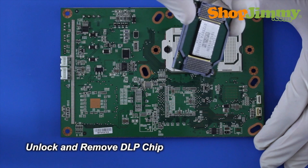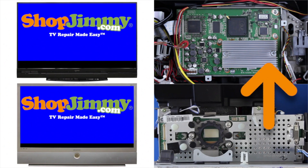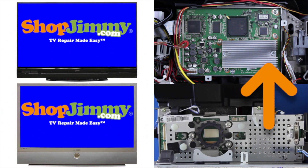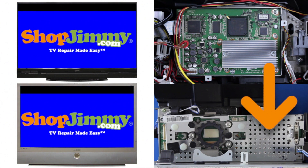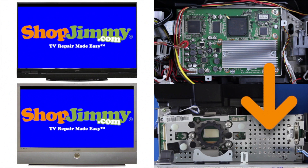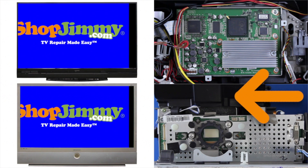After installing your replacement chip, if you have the symptom of an off-center image, you will want to be sure the optical block is fully reinstalled into the base of your TV. You can also watch a video we made showing how to adjust the image with the DMD board and formatter board — click the annotation link in the video.